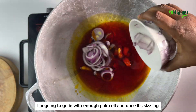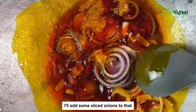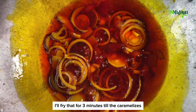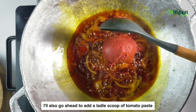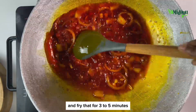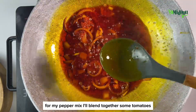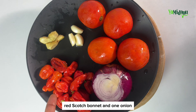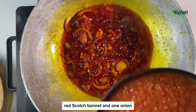Once the oil is sizzling, I'll add some sliced onions and fry that for three minutes till it caramelizes. I'll also go ahead to add a little scoop of tomato paste and fry that for three to five minutes. For my pepper mix, I'll blend together some tomatoes, garlic, ginger, red scotch bonnet, and one onion.